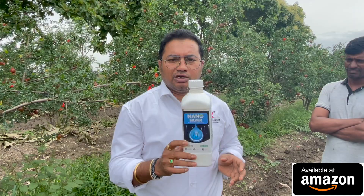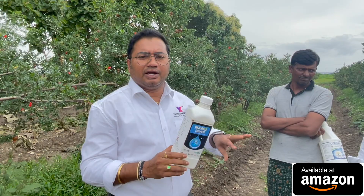Farmers are using Amazon to order nanosilver 2000 ppm. If there is 5% bacterial infection in the plants, use a 2.5 ml dose and spray them first. You have to take the decision to spray early. If we protect the fruit from the bacteria, that will be the conclusion.